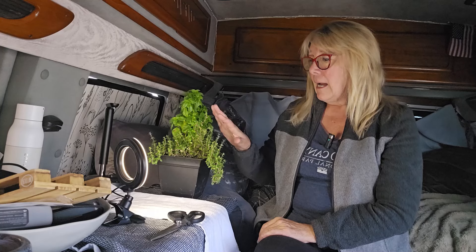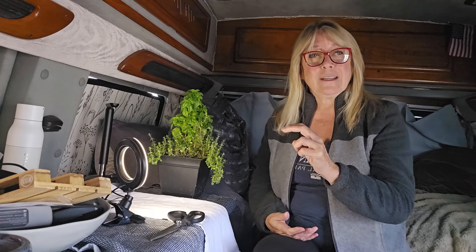Let me tell you the story of these two little beings next to me. This is English thyme, and this is basil. I bought them in Tucson when I was there in February for the Ironwood meetup. I went to Home Depot to get something and wandered into their garden area, and I thought it would be so nice to have some herbs in the van. No, it hasn't been nice. It has been a nightmare.